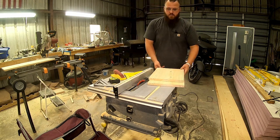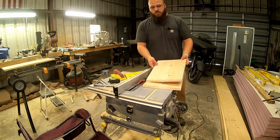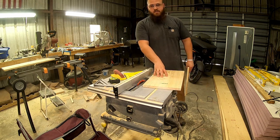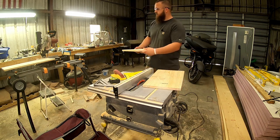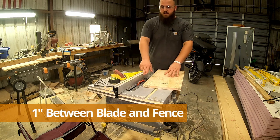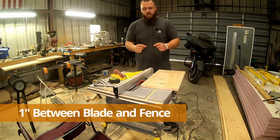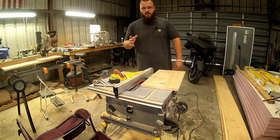I already pre-cut two of my 1x12s — 14 and 3 quarters and 19 and 15/16ths — just like when I did the Vivaldi boards. Now I'm going to measure the distance between the blade and the fence to be an inch. So that's how thick my shim is going to be all the way around: an inch.